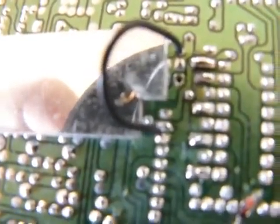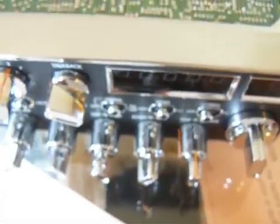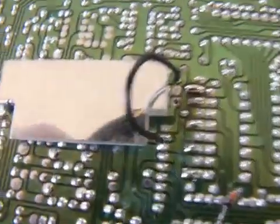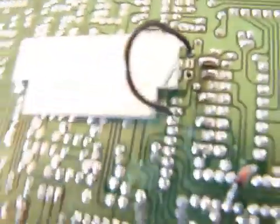All right, YouTubers. BreakerBroke23 here. Today I've got a Galaxy 94HP CB radio here, and I just wanted to show you what you have to do to perform the channel mod on it.